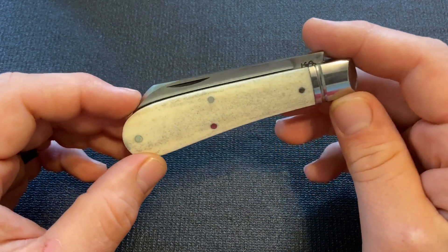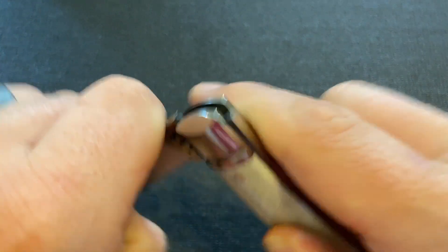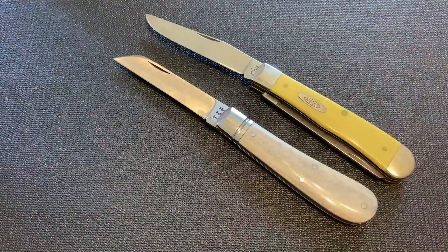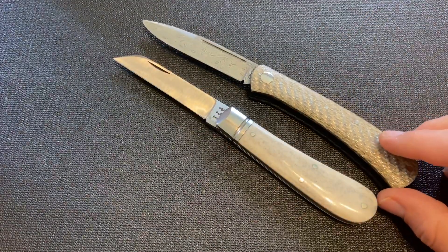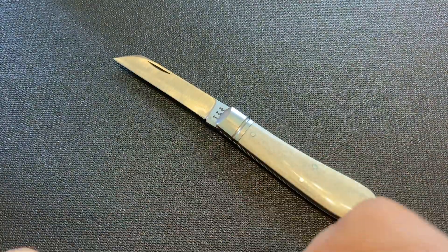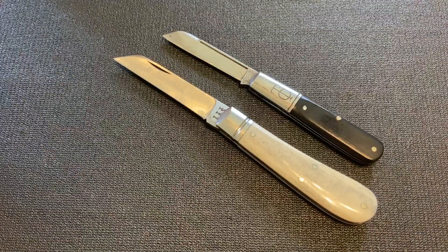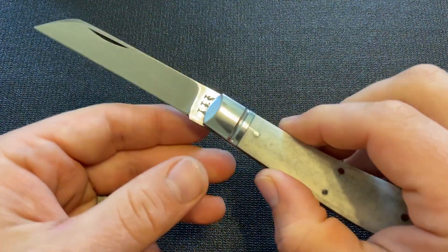I am considering getting another knife from Ashley Harrison — I'm not sure if his books are open right now. But I wanted to give you some size comparisons. You already saw the GEC lamb foot, the 93, but here is a Case trapper, and here is another custom — a Jeffrey Mitchell kind of my own design, a fancy sod buster. And then here is a Great Eastern Cutlery number 15. You can see the Ashley Harrison is a good bit bigger, so it is not a small knife. It's definitely a knife that you could put to work and use it with confidence.